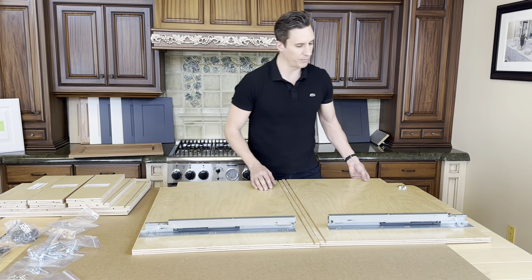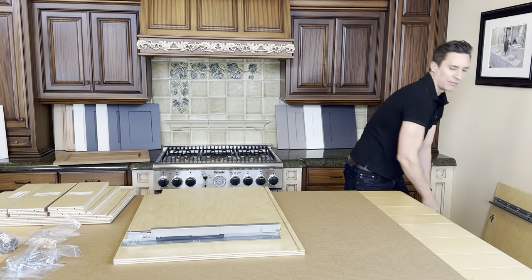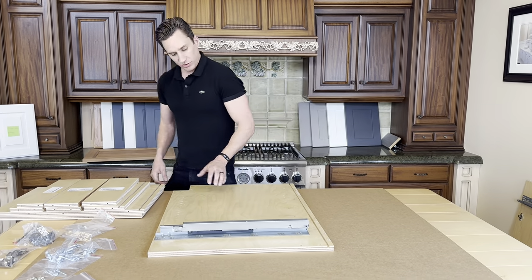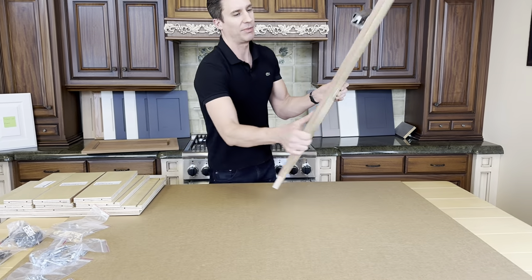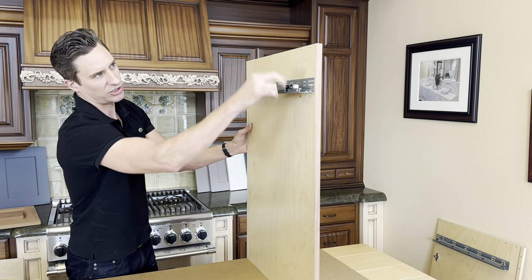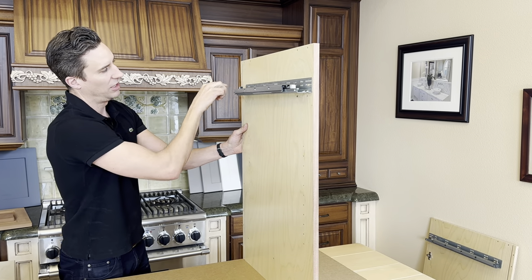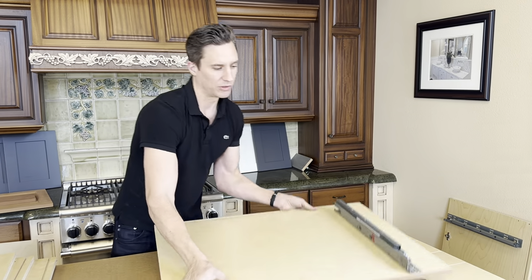Now we're going to get into the actual assembly of the cabinet case — that's the most fun part. Look for the deck. You have stretchers up top: a drawer stretcher, two top stretchers, nailers go in the back, and then you have a deck. So look for your deck.